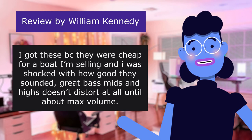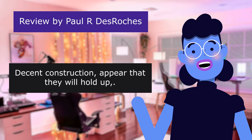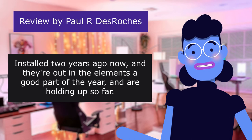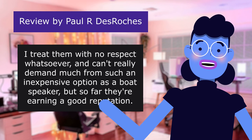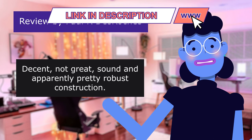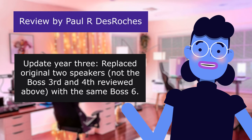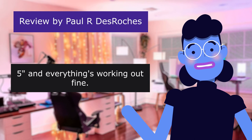This review is from Paul R. De Roches. Decent value — 4.0 out of 5 stars. Decent construction; appears that they will hold up. Installed 2 years ago now, and they're out in the elements a good part of the year and are holding up so far. I treat them with no respect whatsoever and can't really demand much from such an inexpensive option as a boat speaker, but so far they're earning a good reputation. Decent, not great sound, and apparently pretty robust construction — a good value. Update year 3: replaced original two speakers, not the Boss 3rd and 4th reviewed above, with the same Boss 6.5, and everything's working out fine. Appreciate the fact that the mounting hardware is stainless steel for durability.